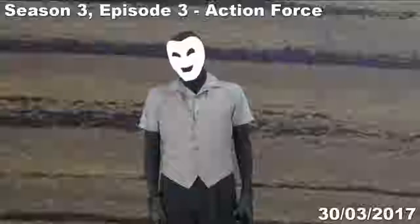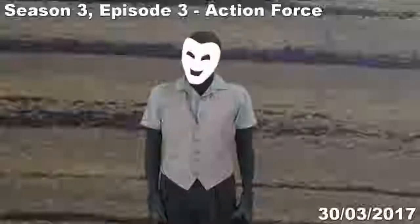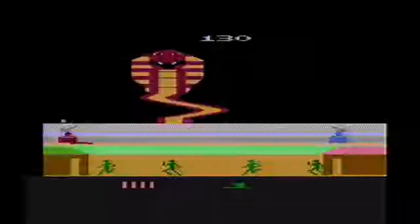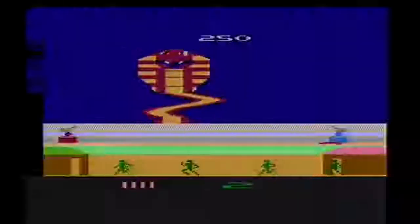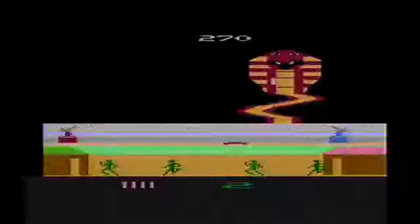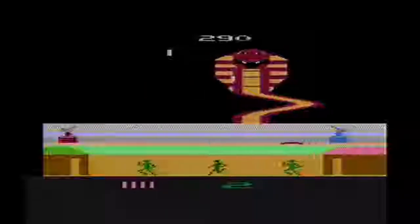Welcome back to Grin Reviews. The game we're having a look at today is a non-stop force of action, which perhaps should surprise no one because it's Action Force for the Atari 2600. Now, as far as I understand it, Action Force is somehow connected to Action Man, which in extension is apparently also connected to G.I. Joe. I'm not really certain how all of these things tie together — Grim did try to explain it to me, but I got bored and tuned out.